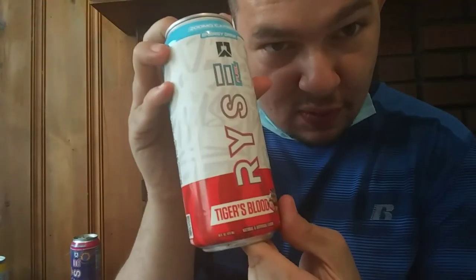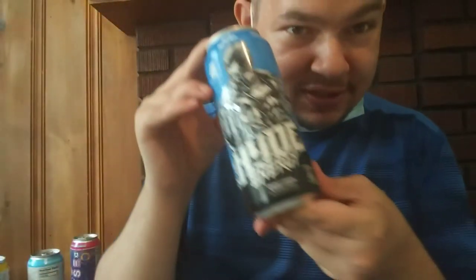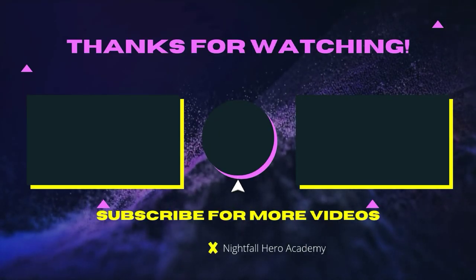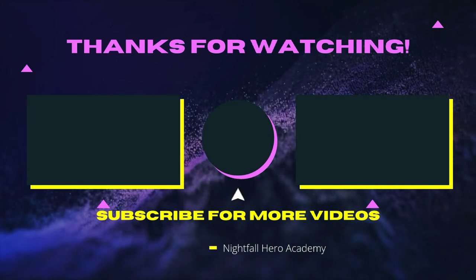Okay guys, tomorrow we'll have another video on one of these bad boys over here. I'll see you guys in the next video — like, comment, subscribe, hit that notification bell. If you want to watch a video, click over there; if you want to subscribe, click the button in the middle. See you guys later — you'll be heroes, see you in the next video.